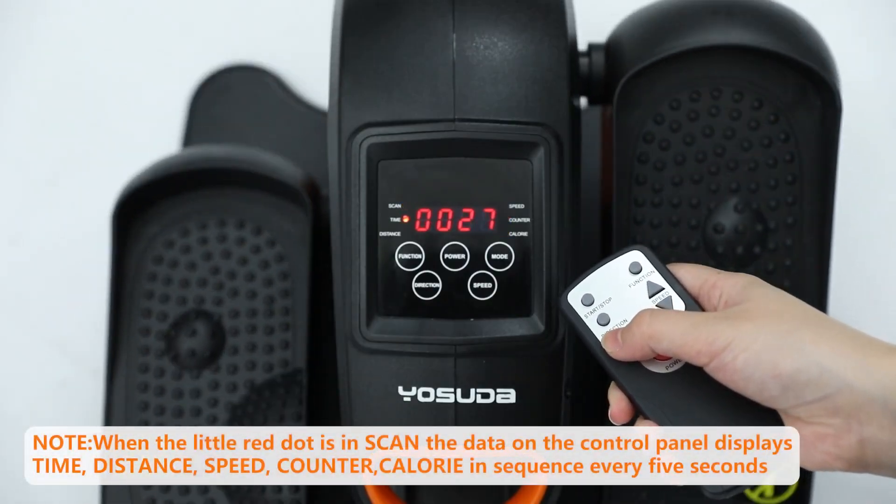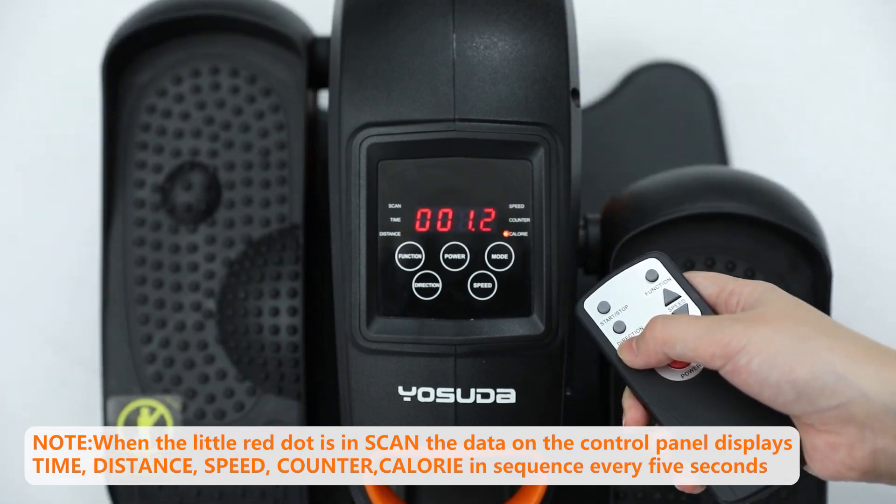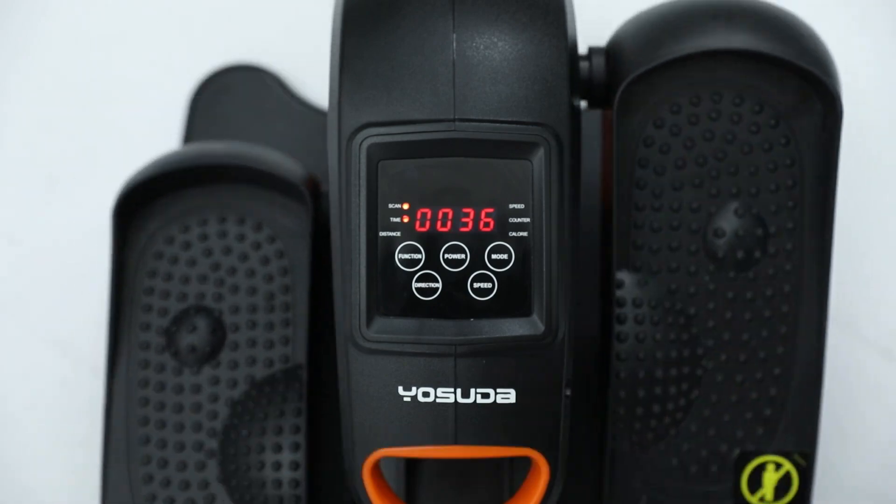When the little red dot is in scan, the data will display in sequence every 5 seconds. You can press the mode button to select the data to be displayed.